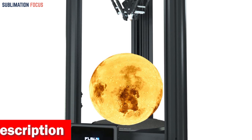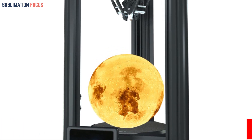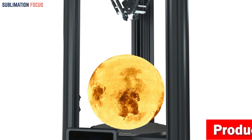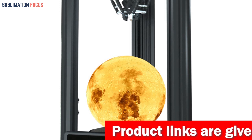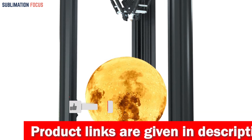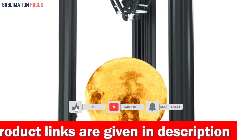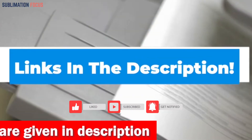The FLSUN V400 opens up a world of filament possibilities, handling PLA, PLA+, wood, TPU, ABS, PETG, PC, and nylon. Check out the link provided in the description to purchase it right now.